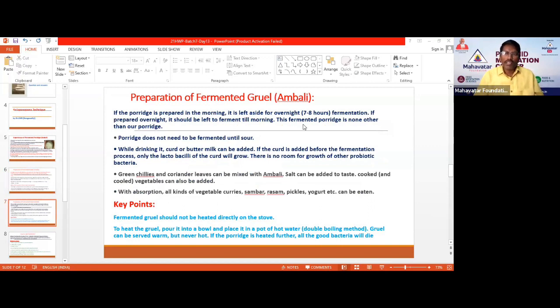If buttermilk is added during preparation, only lactobacillus bacteria will grow, and other beneficial bacteria won't have a chance to develop. That is why we should not add buttermilk at the time of preparation. This is a very important point to remember.